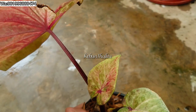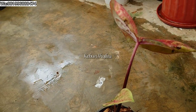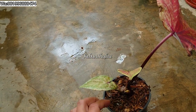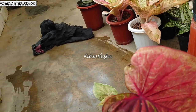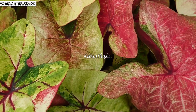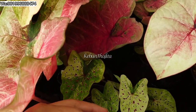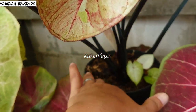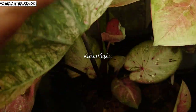Kutunya banyak banget ya. Pokoknya tanaman keladi itu benar-benar disukai sama hama kutu. Jadi makanya benar-benar gak boleh yang namanya telat semprot insektisida. Buat teman-teman yang udah putuskan mau merawat tanaman hias, harus benar-benar sempatkan waktu, luangin waktu buat merawatnya. Jangan dibiarin, jangan dicuekin. Aku lagi cari-cari mana-mana pot yang sudah terserang sama kutu.